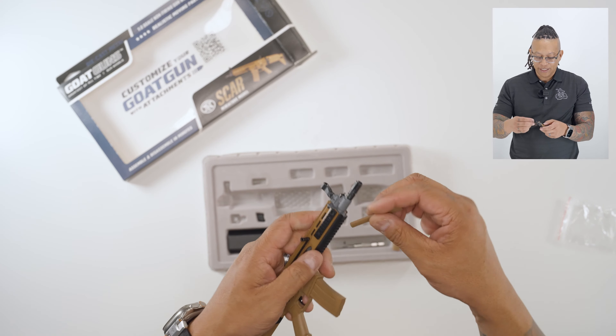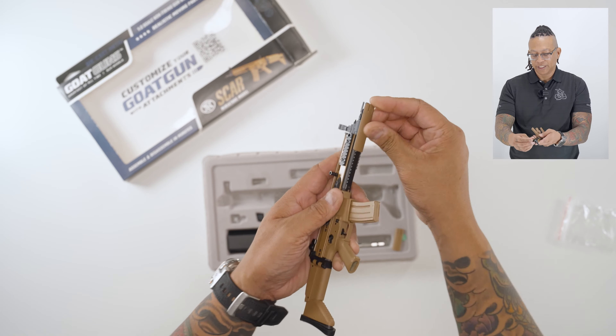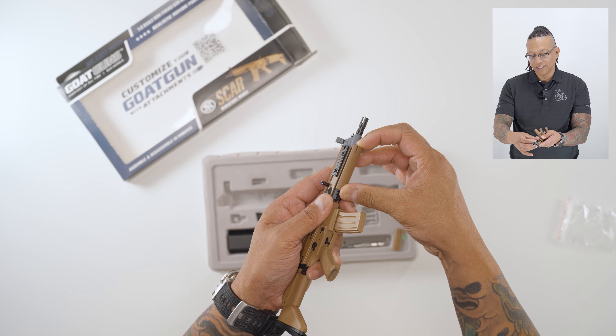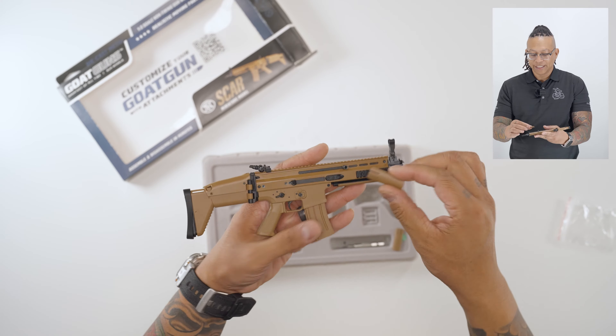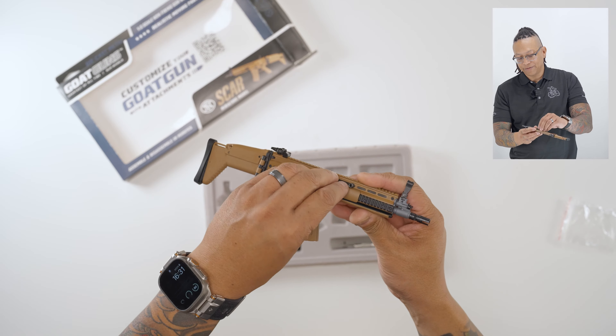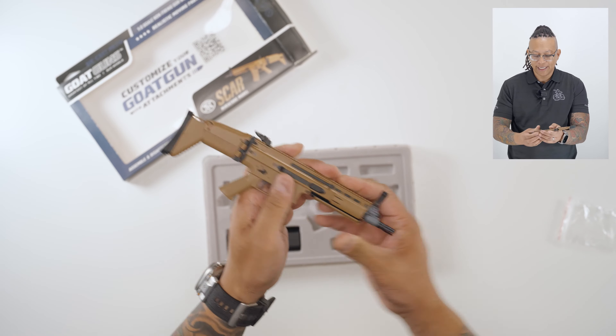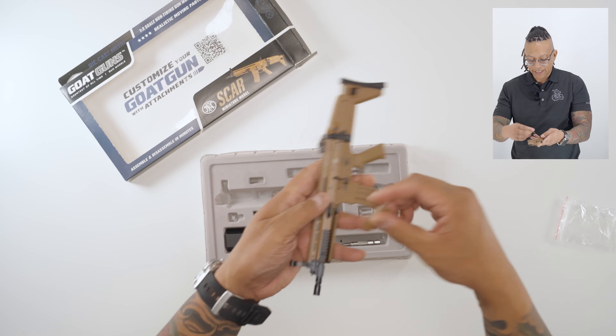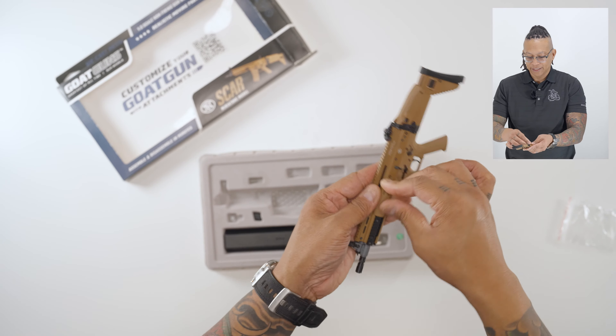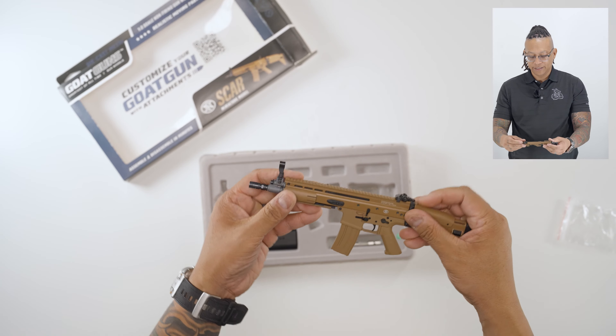Let's throw the bottom rail guard on first — just slide it on, lift up the little notched piece, and click it right on. For the side ones, put it in from the back, slide it on, and at the end lift up that piece — it clicks right into place. Do the next one the same way: slide it on and done.